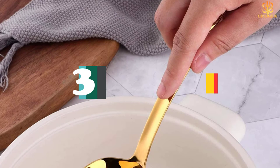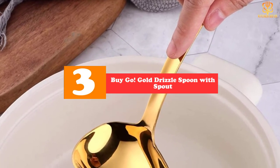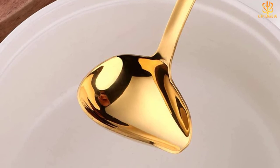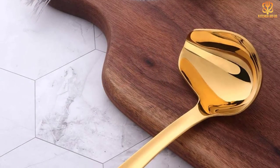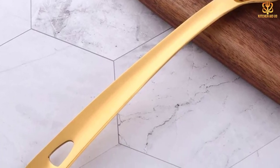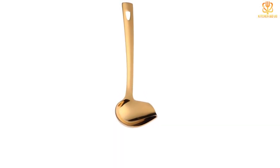At number 3, we have the Bigo Gold Drizzle Spoon with Spout. This sleek gravy ladle tapers to a spout on one side for precise pouring of sauces, gravies, and salad dressings. The solid stainless steel ladle has a gleaming gold-colored finish, which makes it elegant enough for table serving. The gently curved handle is comfortable in your hand and has a hole at one end for easy hanging storage. The ladle is dishwasher-safe.